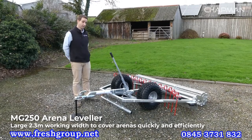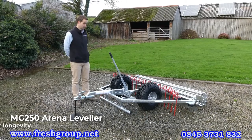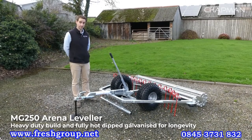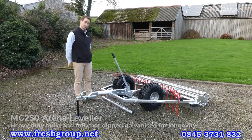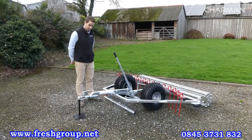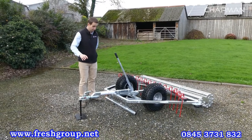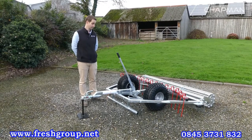It's a 2.3 metre working width — a really nice wide machine — very heavy duty build across the board, and it's also fully hot-dip galvanised so it can be left outside the arena if you need to, if you're short of space. Essentially you don't have to worry about maintenance on this machine. I'll start at the front of the machine, work back, and talk through some of the features and benefits and why this is a great machine for maintaining your surfaces.